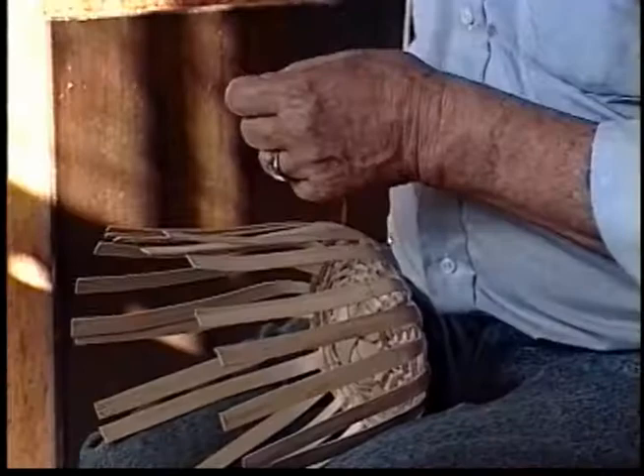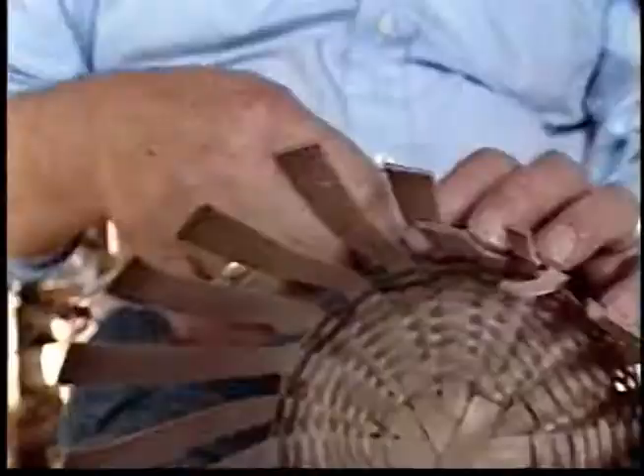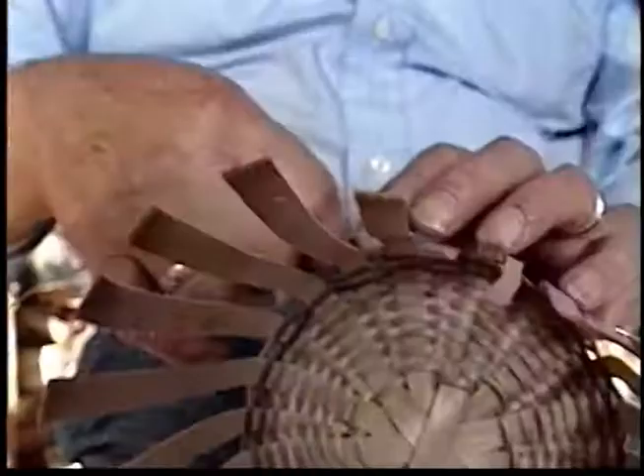When you're weaving a basket, you've got to have your stuff thin enough so that you can wrap it down and it'll be tight, nice and tight together. And if it's too thick, it just won't do it.